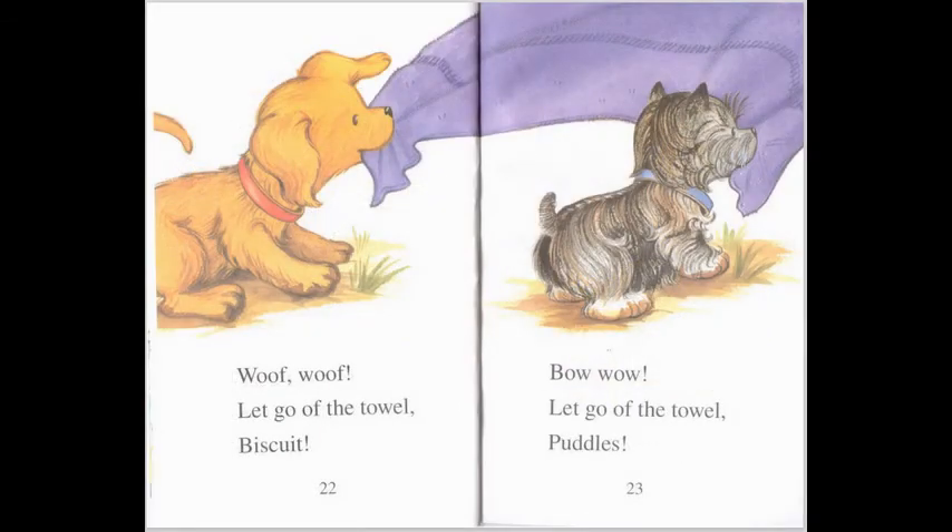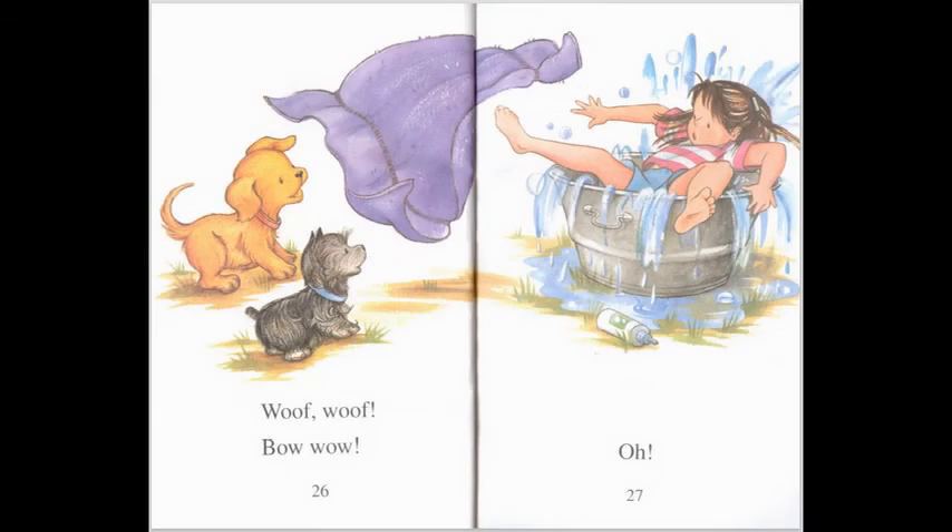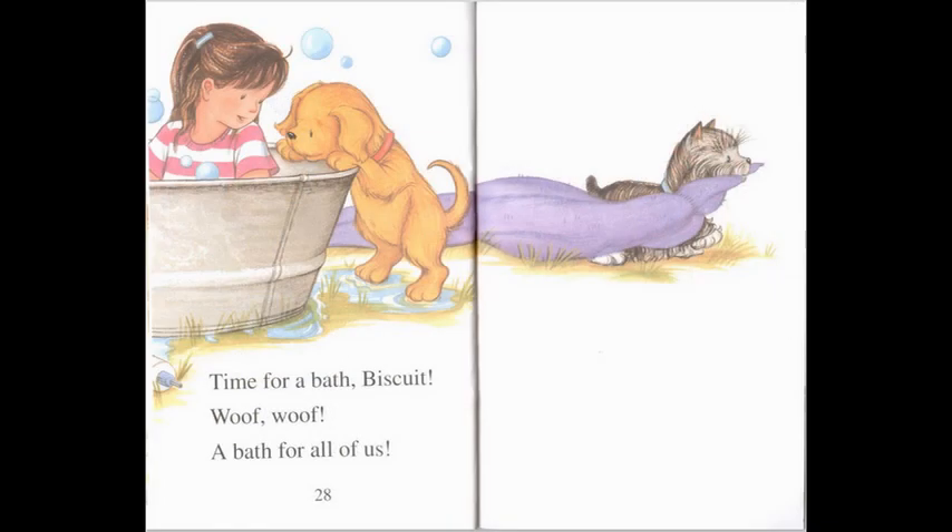Woof, woof! Woof, woof! Let go of the towel, Biscuit! Bow wow! Let go of the towel, Puddles! Woof, woof — silly puppies! Let go! Woof, woof! Bow wow! Ow! Time for a bath, Biscuit. Woof, woof — a bath for all of us!